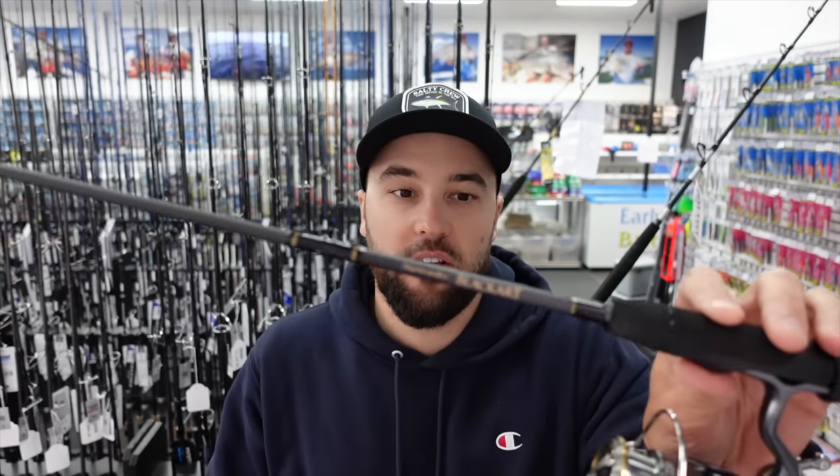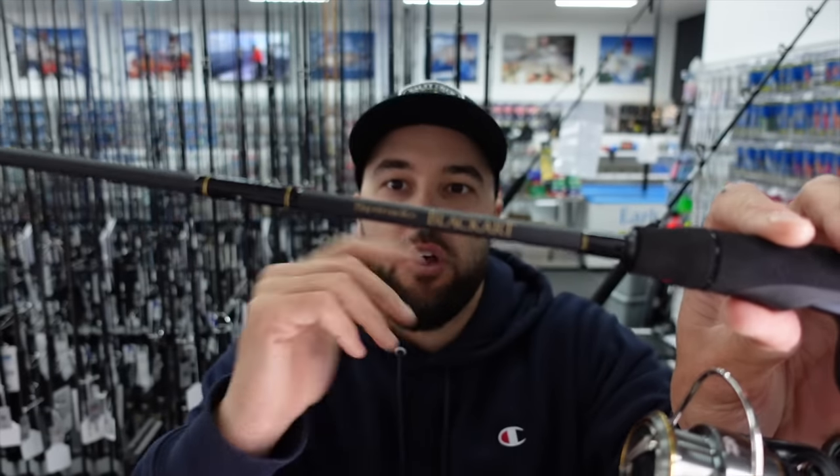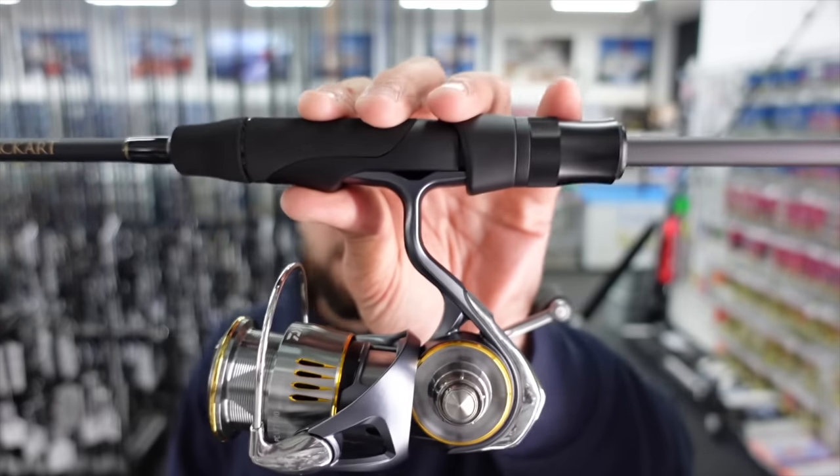This particular rod is back in stock — the wide shooters. Get onto them quick if you want one, because I know there are quite a few people chasing these. They're back in stock now, and if you're light tackle fishing, it's definitely well worth checking out.